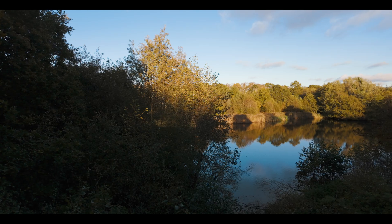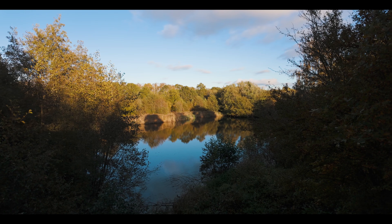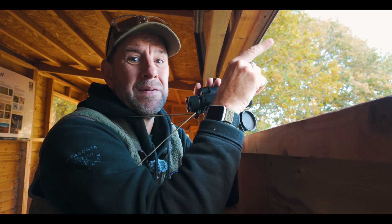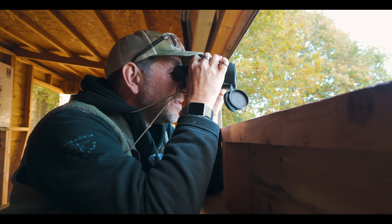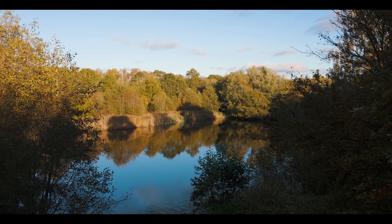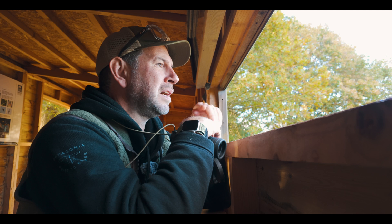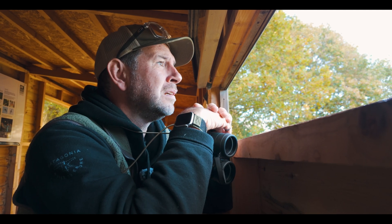There's not a lot on show here, I'm afraid. A couple of coots, a heron sitting over the back there, and then a little egret — a little white egret. That's kind of about it at the moment. There are a couple of ducks down here, a little grebe just dived there. Yeah, super quiet.